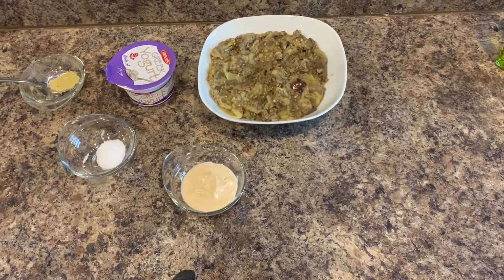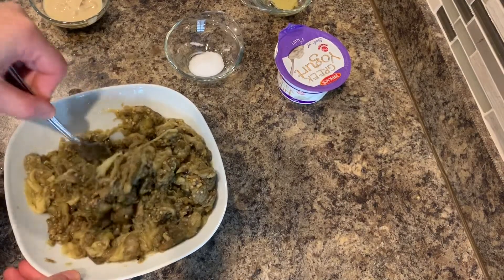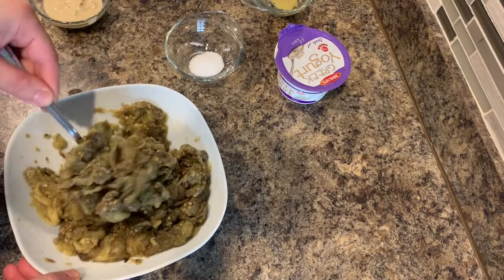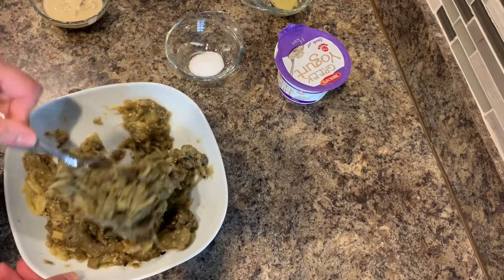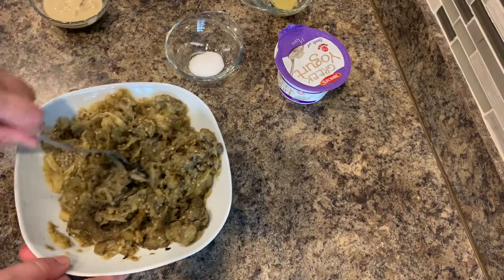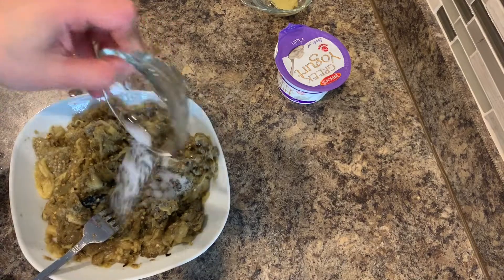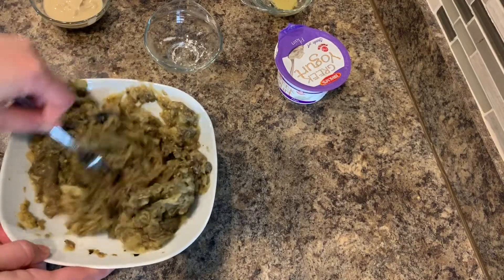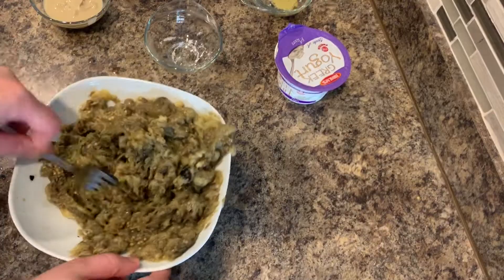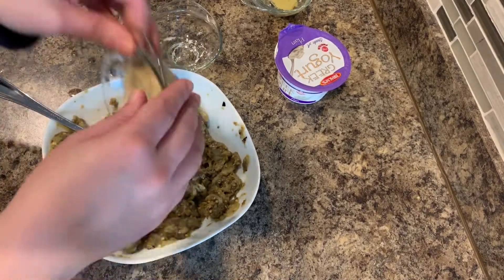So I have here our roasted eggplant that we grilled outside. You want to make sure there's no juices — I strain this before I freeze it, and I actually thawed this from the freezer. Here is our salt; I'm going to go ahead and add our salt in with our citric acid first. We're going to mix that in just like this, and I like to use a fork to kind of break down the chunks.